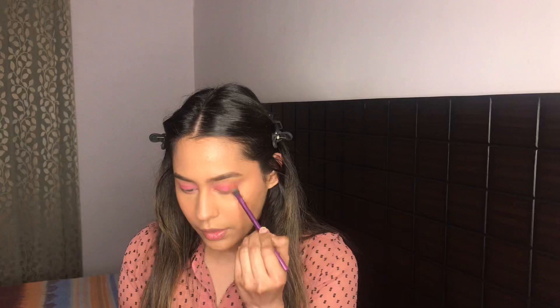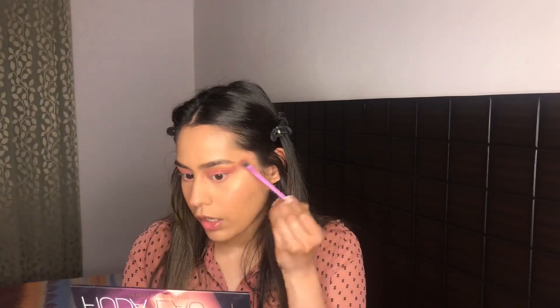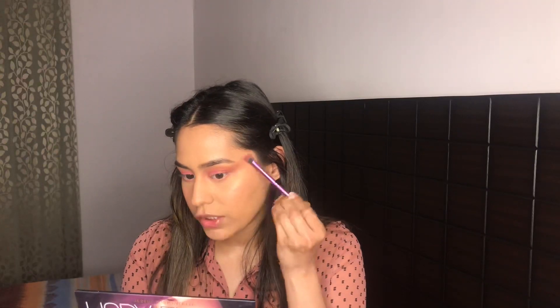I'm really gonna blend out the edges so that it is very blown out. I've applied a little bit of Celestial from the same palette on my lids — it looks very golden here, but on the eyes as you can see it turns out to be very pink.